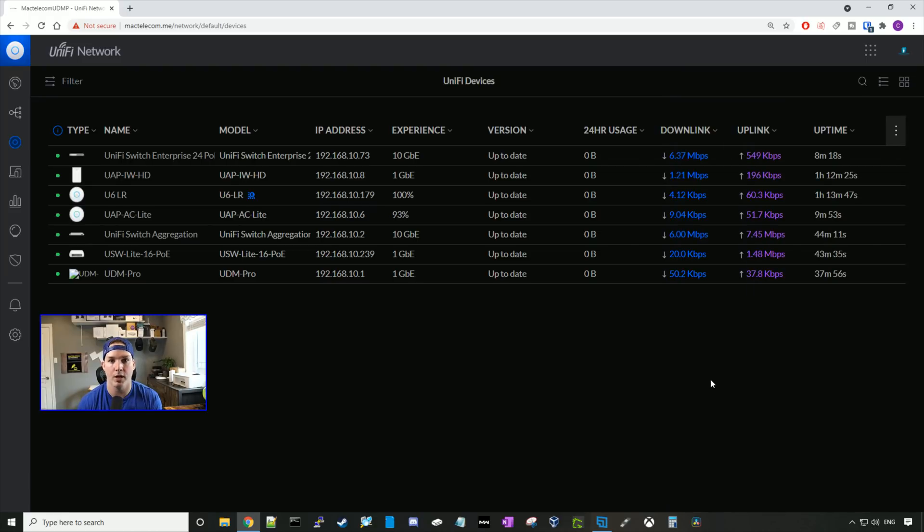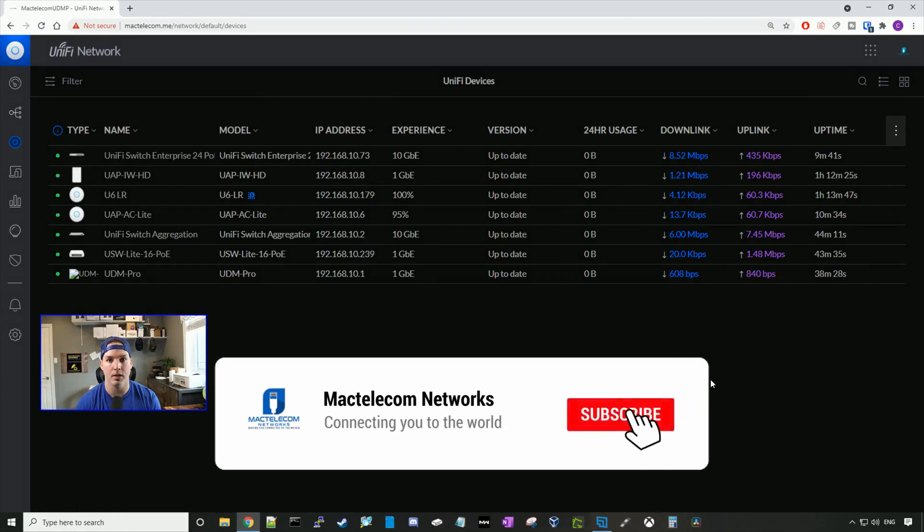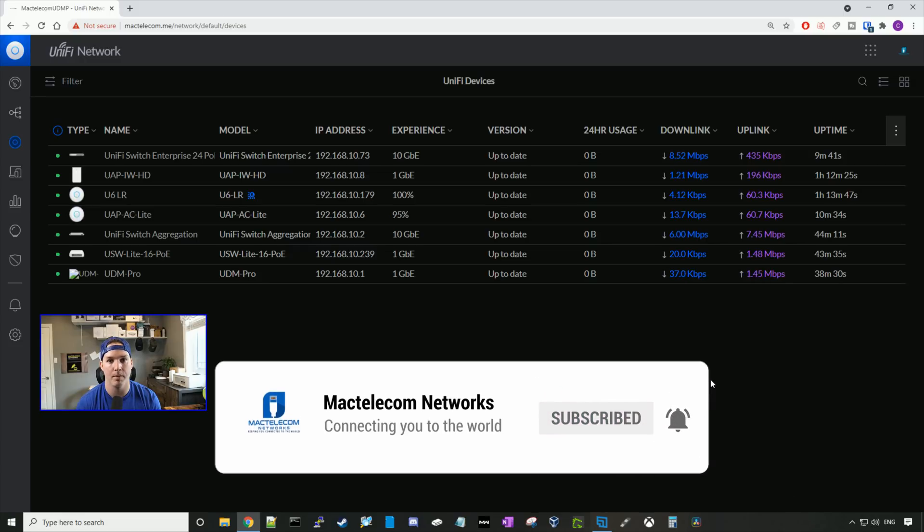That's pretty much it for the switch. I'm very happy with it. I like how the ports line up from left to right on one single level — this makes cable management a lot easier and means you only need one patch panel. I will be doing more testing in a few weeks as I'm recabling my house for CAT 6A cable and getting a 10 gigabit NAS, so we'll do some tests with speed throughputs. If you like this video, please hit the thumbs up button, and if you're new here, please subscribe and hit the bell icon.